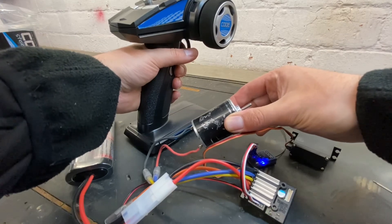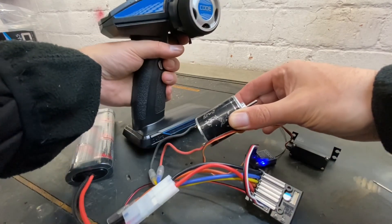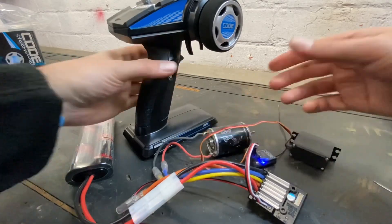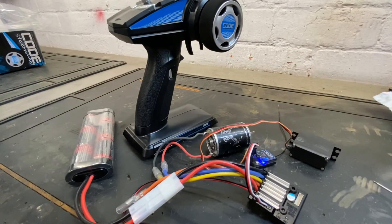So there you go — that's the setup of the TBLE-04. Three basic setups covered. In another video we'll get into more advanced settings like setting the low voltage cutoff and changing the brake setup, which is more complex and you won't need for most cars. But these three are the main ones you'll need. Thanks for watching.